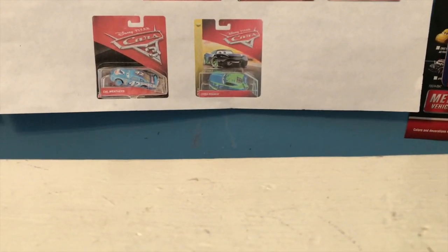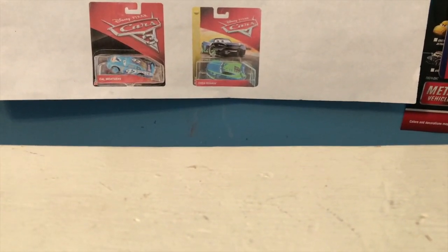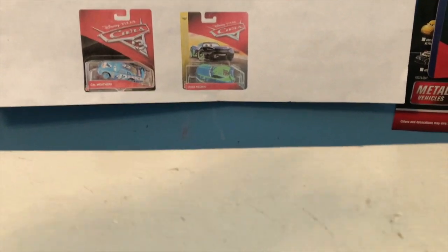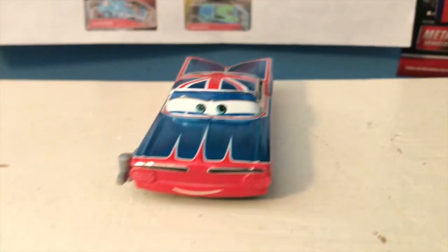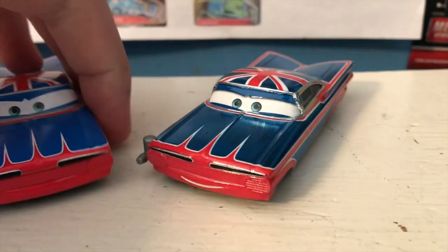Just reviewed a Scavenger Hunt car a few days ago when I took a look at Snot Rod, but here we go. This guy looks really cool. Wow — he looks way better than I originally thought. I really like how that turned out.